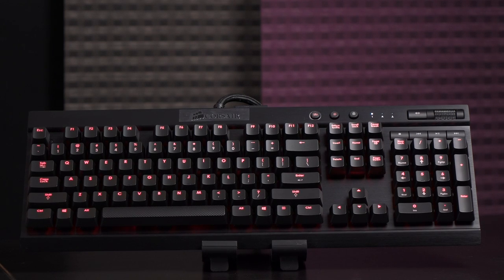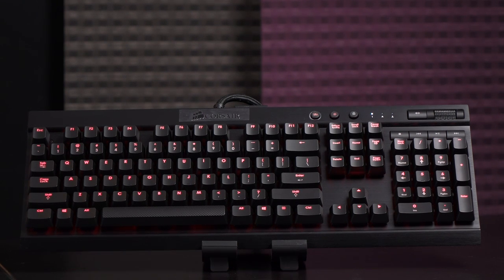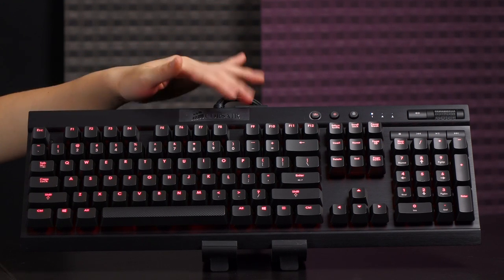To wrap up this video, we're going to look at the Cherry MX Blues. I absolutely love these — I saved the best for last. Corsair went with red LEDs again, but I'd love to see something like the Ducky Shine 3, where you can choose both the switch and the LED color. A little expensive, but great for personalized customization.